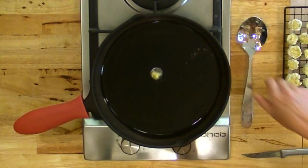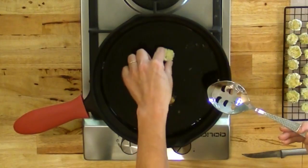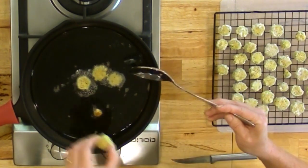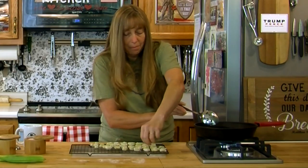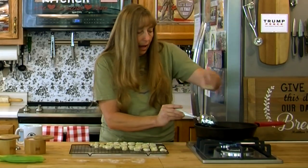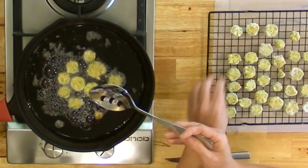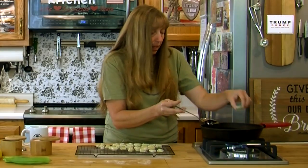Our pan is starting to sizzle now. The one little okra piece we put in the middle is actually brown on one side already, so we're going to go ahead and start adding the okra kind of slow. We'll add it to the middle because that's obviously the hottest spot where my burner is. But because I'm cooking this in cast iron, the heat is going to be pretty evenly distributed by the pan.